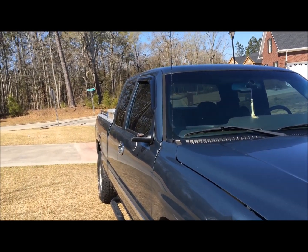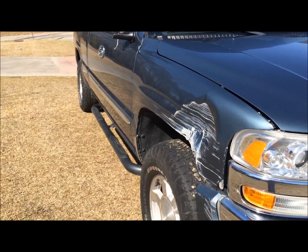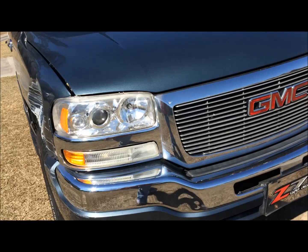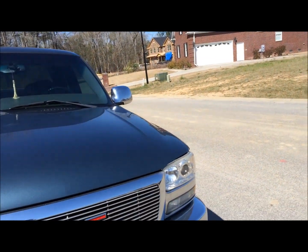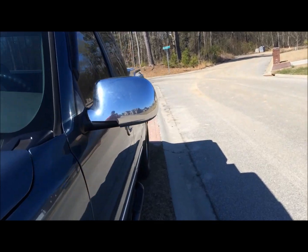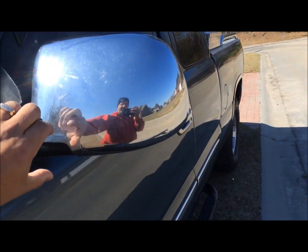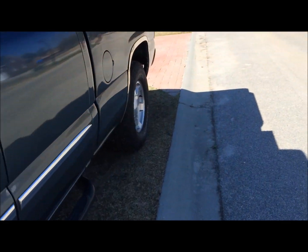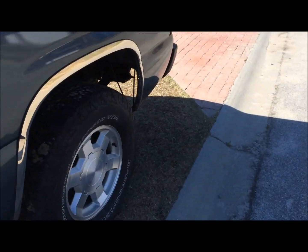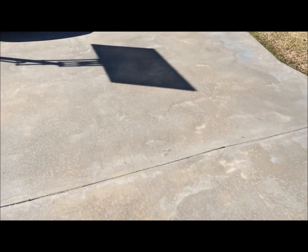I've got a replacement mirror ordered — kind of his birthday present. It doesn't match this other mirror perfectly. This mirror here is all chrome on the outside. The replacement mirror's got chrome up here, but a black piece down here. But it looks similar. We're going to replace that today. I've got to get him up out of bed so we get some stuff done.